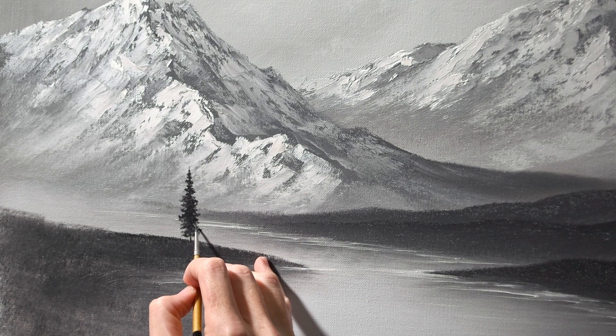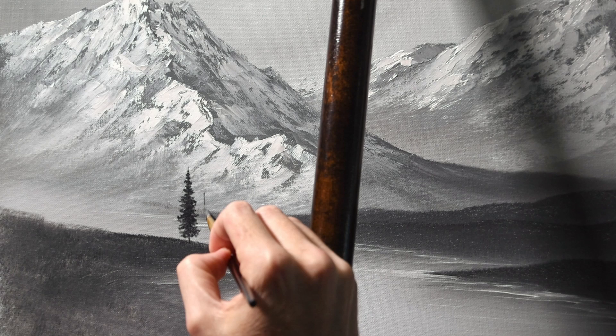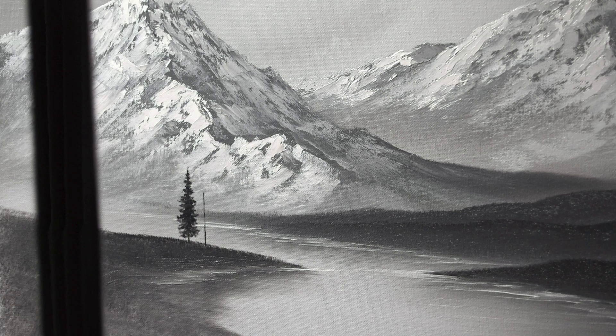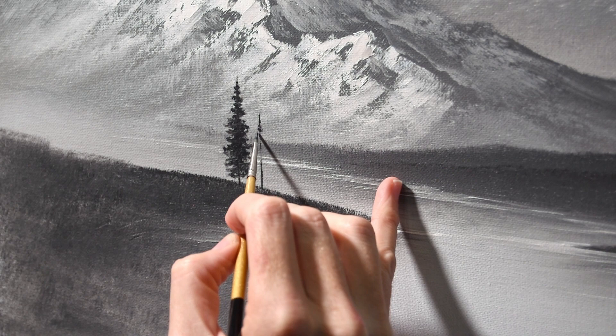We're still working on laying in the first tree. For the second one, again starting with the trunk. I don't necessarily need to put the whole trunk in there because most of it is going to be covered up with branches and leaves, but sometimes I'll do it — like here for example. I like to have a little bit of trunk showing at the bottom. The middle of the tree isn't really necessary; as long as I see the top of it and the bottom of it, I'm good.